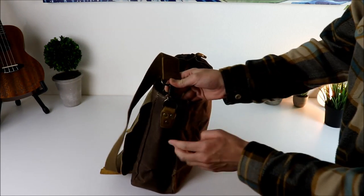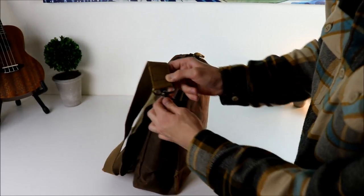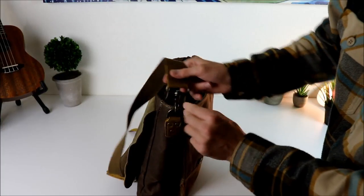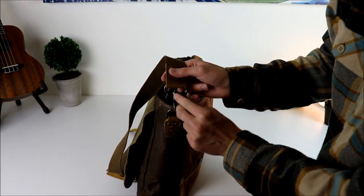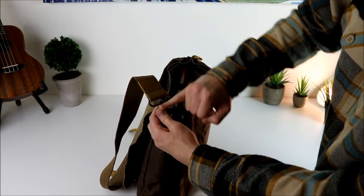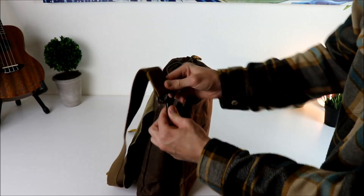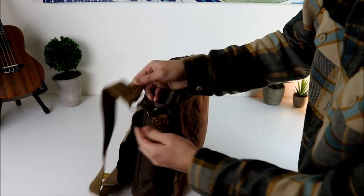The attachment points are quite beefy on here — it's all leather catching points. Most bags have hardware with a really thin connection point where it connects, but this one has a super beefy point. It's probably a quarter inch thick on that connection point right there. You could load this thing down and you're not going to break that.